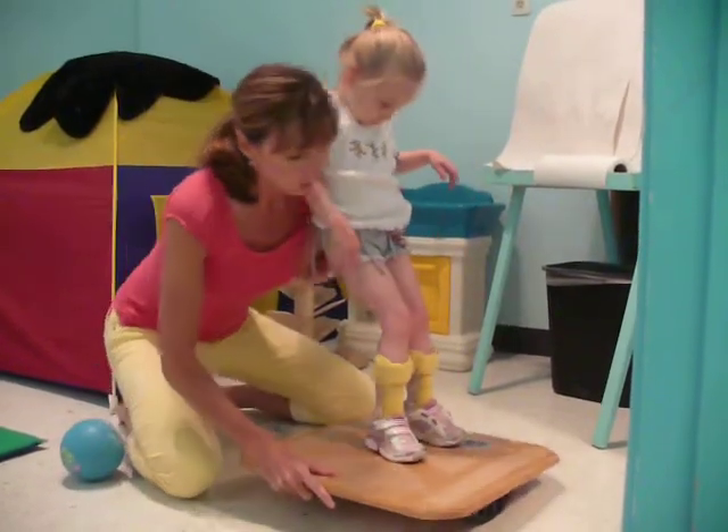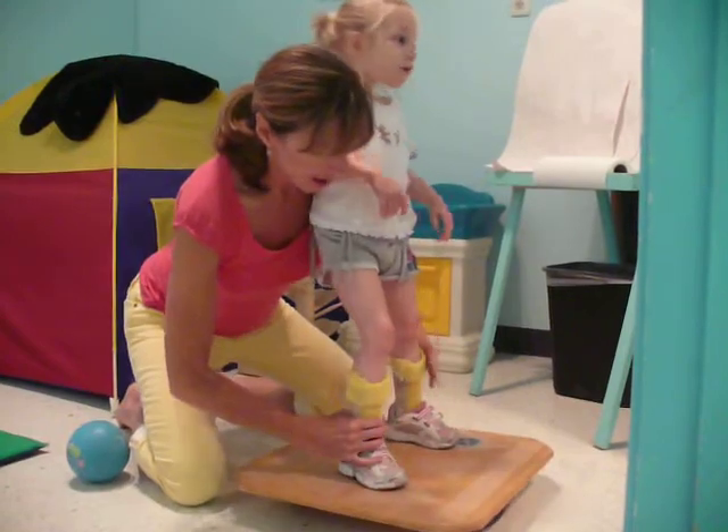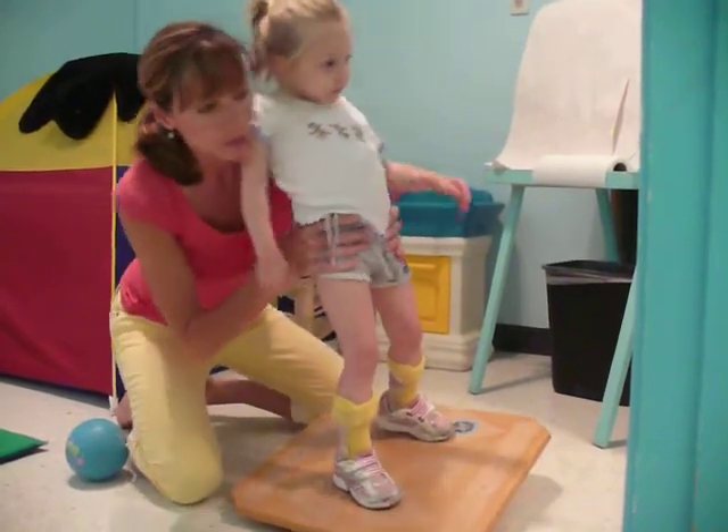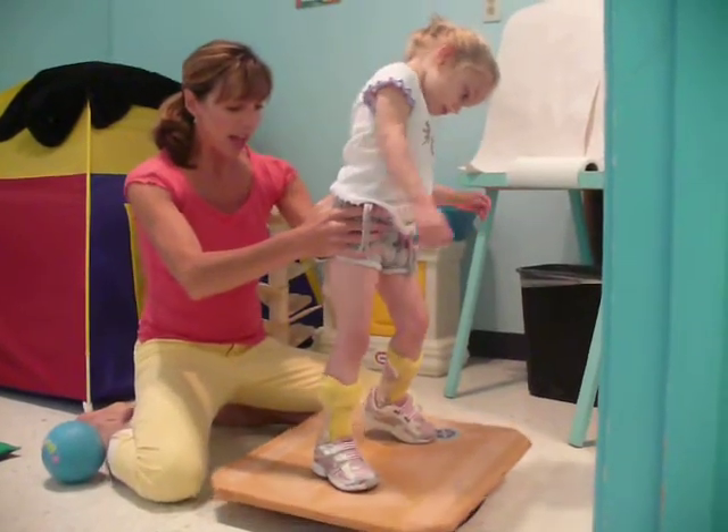Whoa! We've got to widen your legs. Put this one on — she's right there. Squish them on that side. Good. Squish them on the other side.